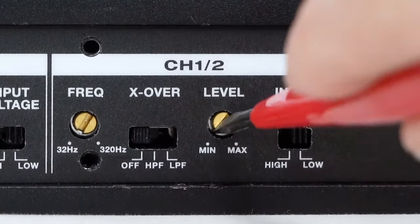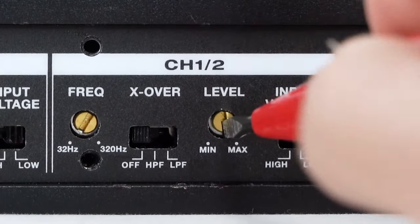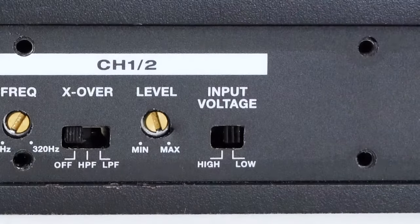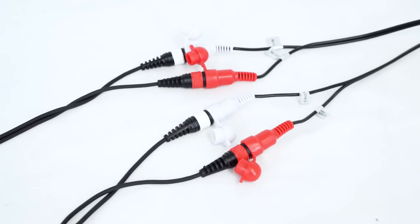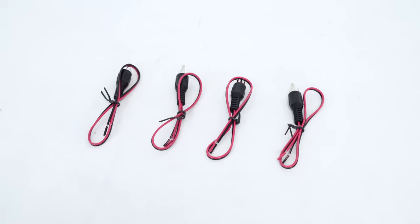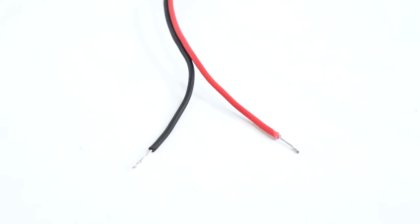Each channel has a level knob to set the output level going to the speakers, and also an input voltage switch. You can use the low setting if you're using standard RCA cables to input sound from your receiver, and use the high setting if you're using the high-level input adapter to get signal directly from speaker wire.